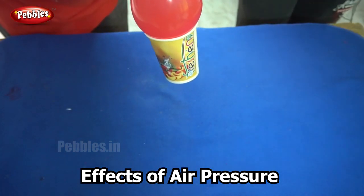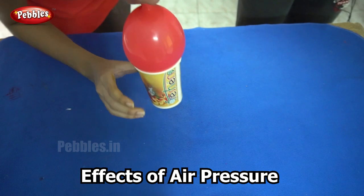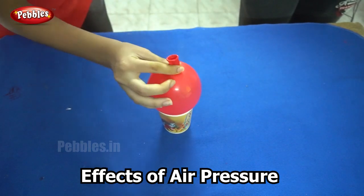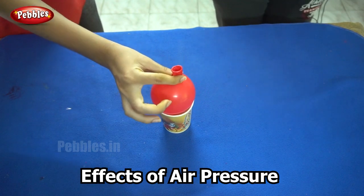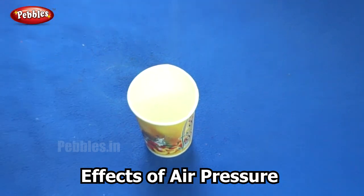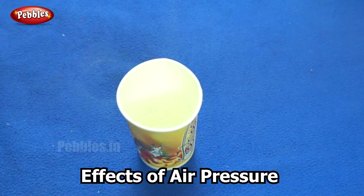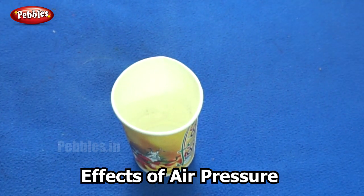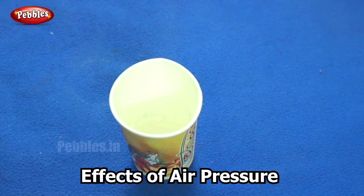This is because the increased air pressure inside the balloon presses the skin of the balloon against the glass wall. This causes a frictional force which is greater than the gravitational force acting on the glass. As such, the glass does not slip off the balloon when you lift it.